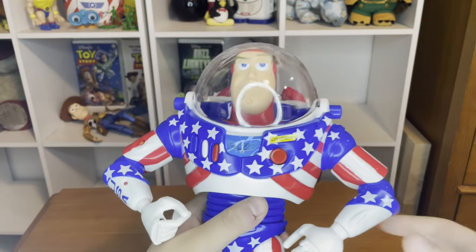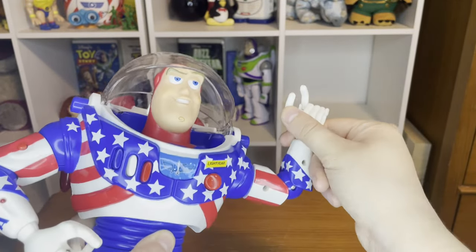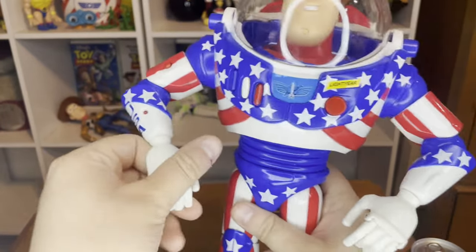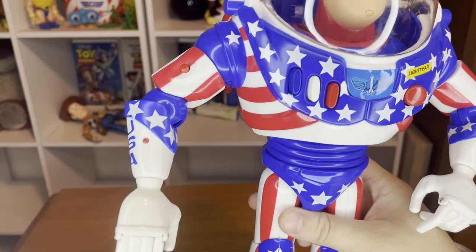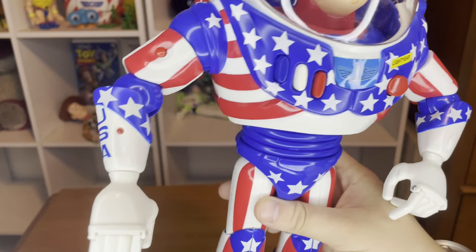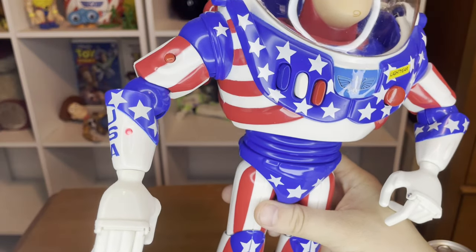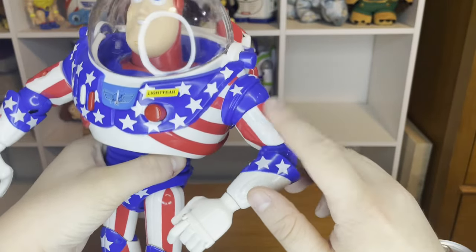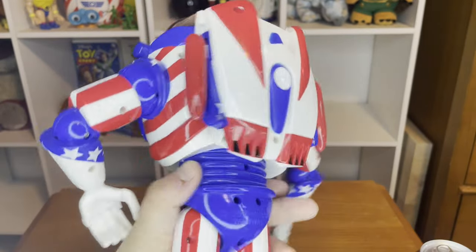Now for the action figure review. There is no wrist communicator here, and only one of the fingers separates right here. I don't understand why they're just plain white because that's not what the movie was, but I'm not complaining too much because this was my childhood Buzz Lightyear — and right here it says USA. It's got different laser settings here, which I think is pretty cool. There is no laser sticker or Star Command sticker right there — wait, there is the Star Command sticker right there and the Light Year sticker right here.